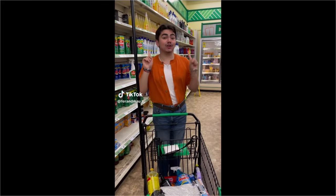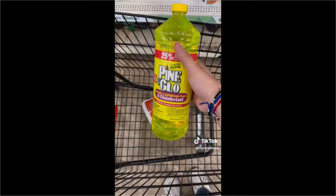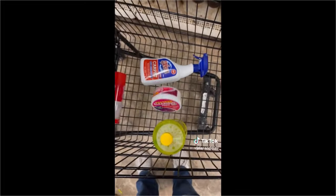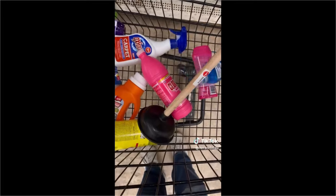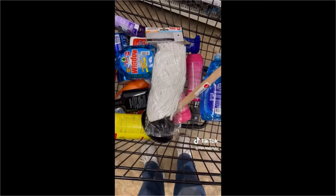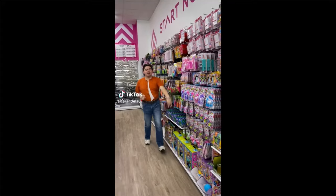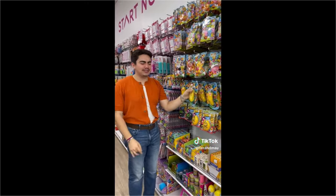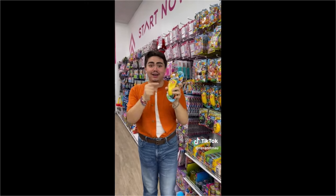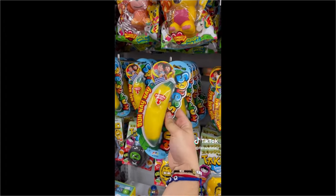We're out of cleaning supplies so let's restock for our carpet cleanings, let's go! Ready, go! Okay let's see... Stop, okay let's see what did I get - oh my god, I got a banana! Look how fun these are - these are stretchy sand bananas!